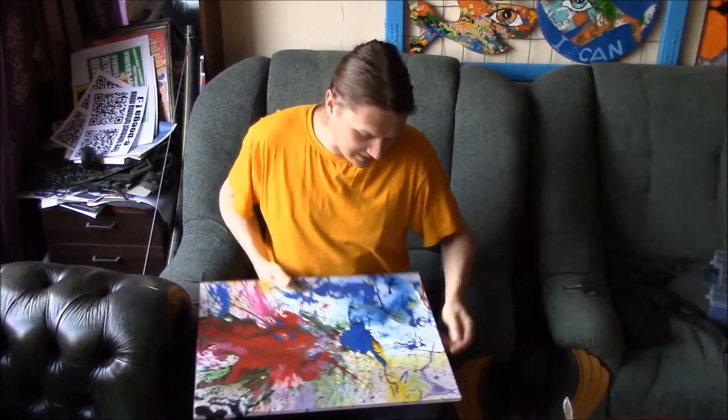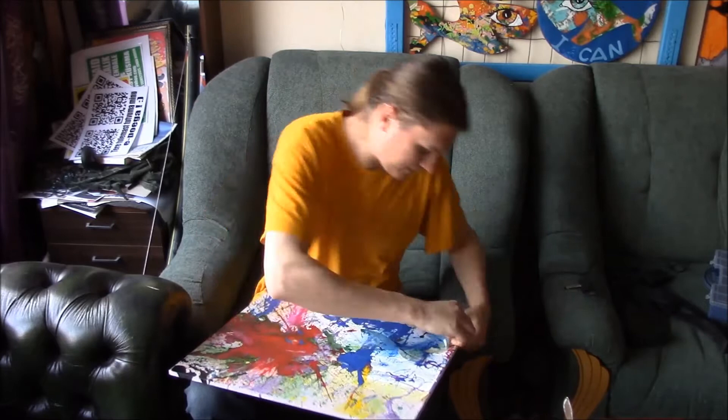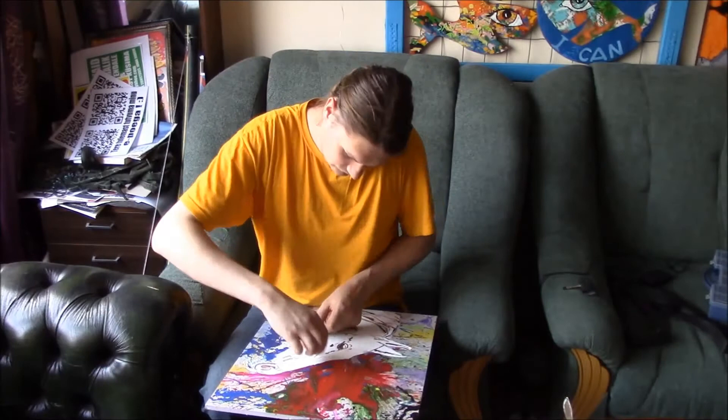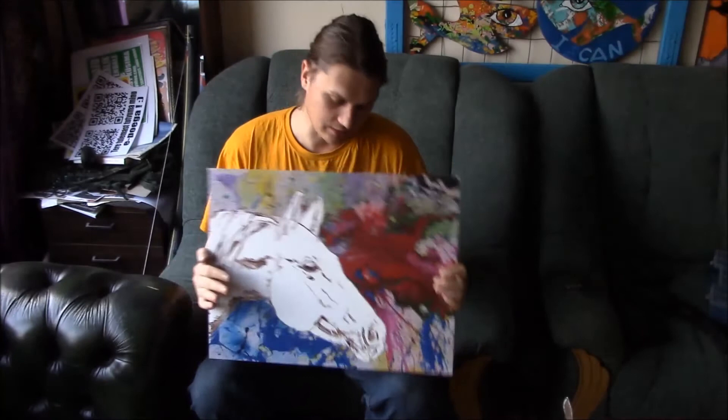It's time to unmask the painting we made here. Let's peel off the masking tape and we're pretty much done with it. Here's our gun painting — mission accomplished! Check the links below the video in the description area for more artworks.